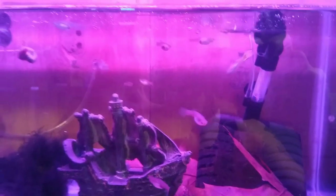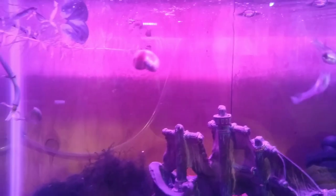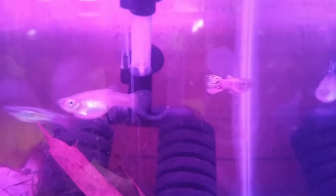Here's some guppies — either snakeskin or cobra guppies. I have two males in here. There's one right here, and the other one is right back there. See what kind of pattern we get out of them.